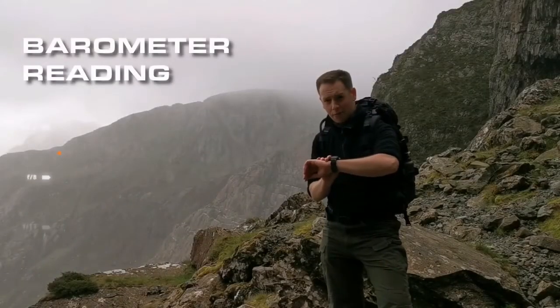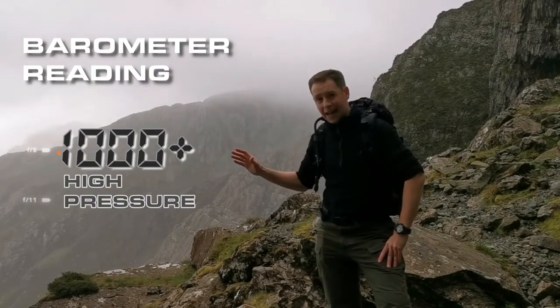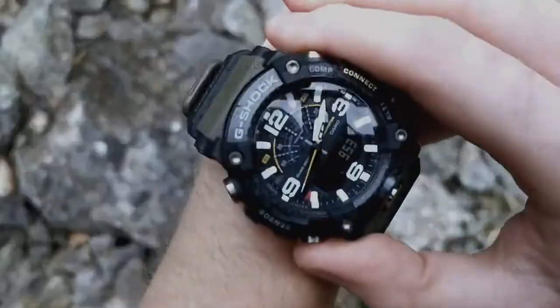When you activate the barometer you'll be given a reading. If that reading is over a thousand, it means the pressure in the air is high, so the weather is going to get better.